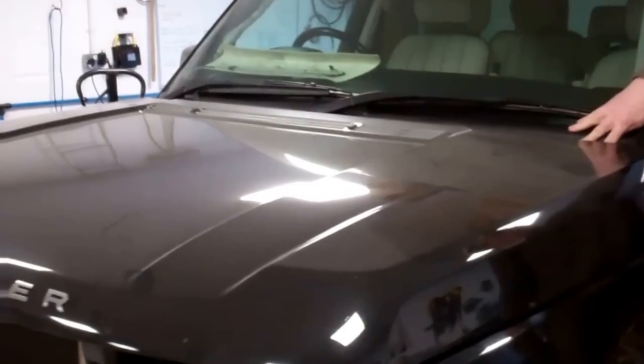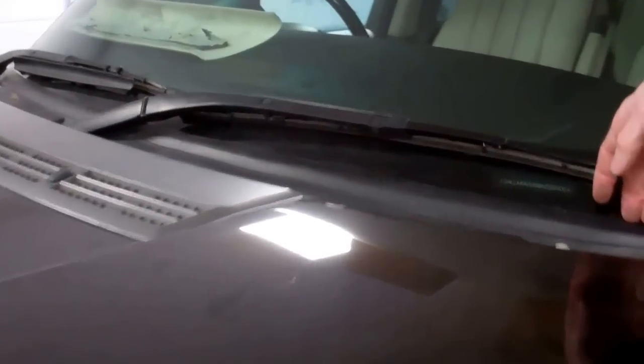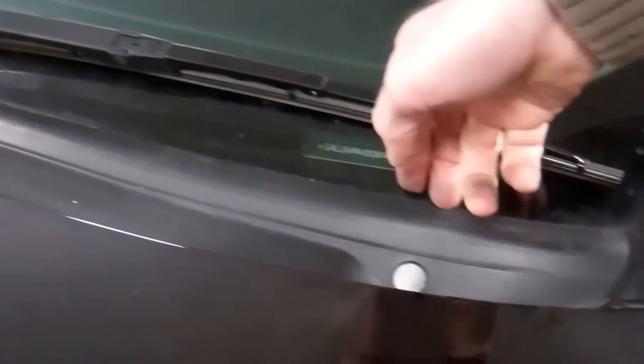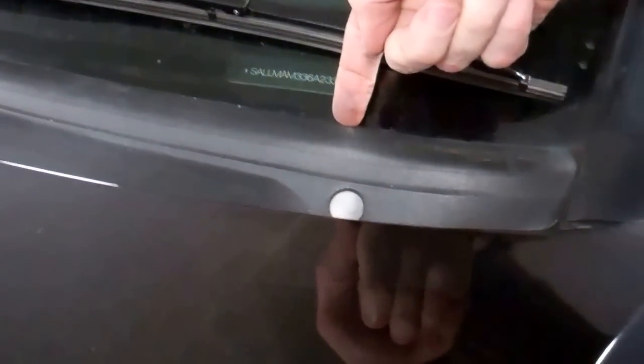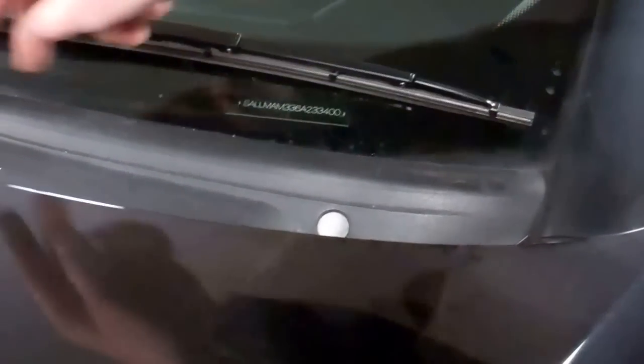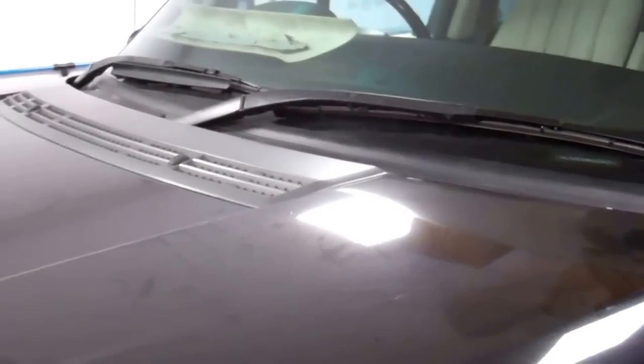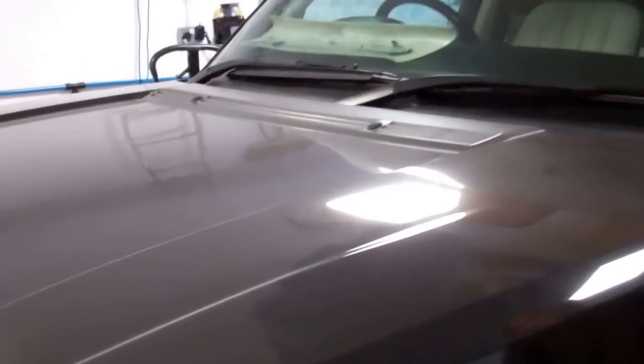I'm going to remove this scuttle panel — the panel at the bottom of the windscreen. You need to do this if you want to change your wiper motor. Apparently there are tales of this rubber trim going funny and people putting mastic on it, and someone on YouTube asked if we could do a video, so we'll have a go — I promised him I would.